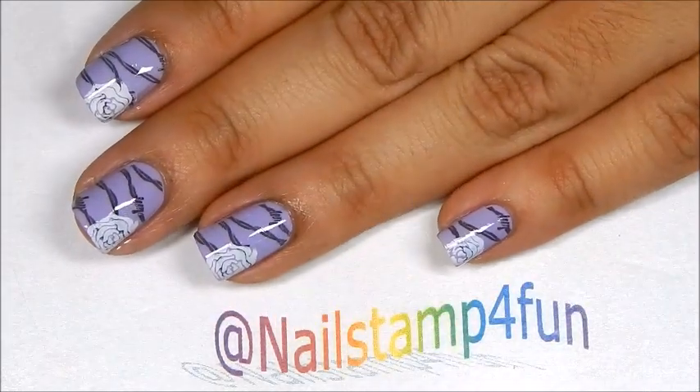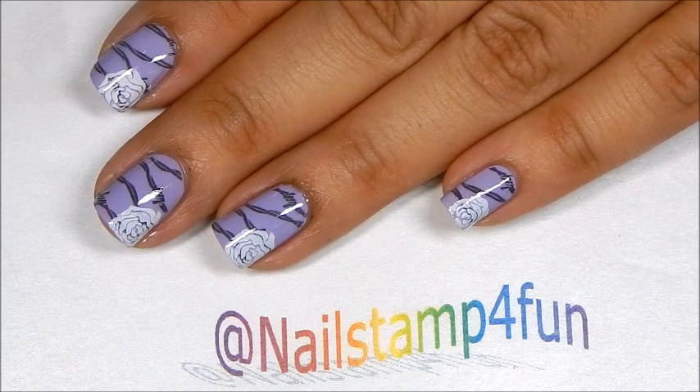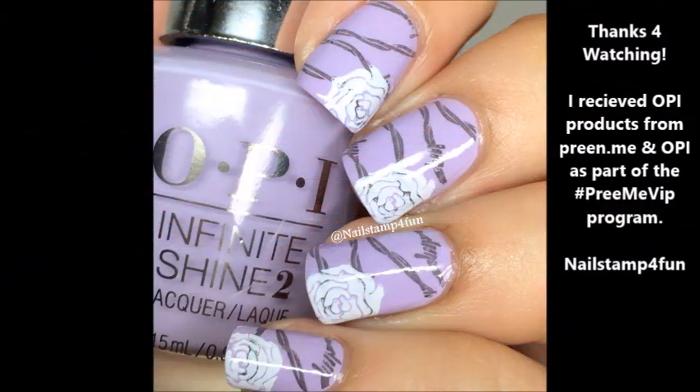So there you go, you guys. Here's the final result. What do you guys think? I hope you guys enjoyed the video. Please take care and happy stamping. Bye!